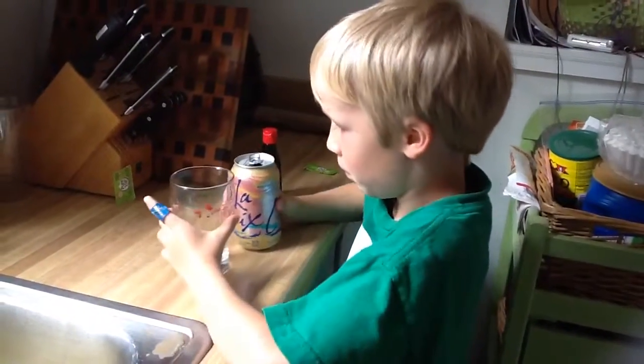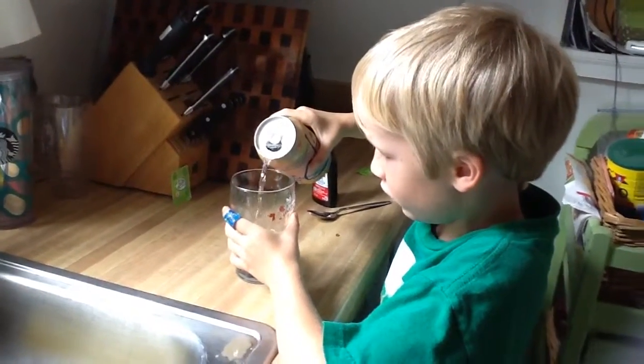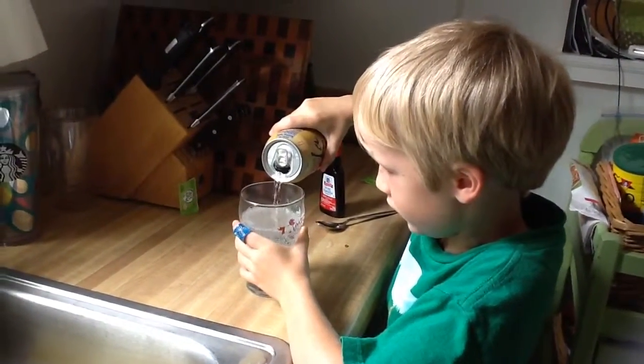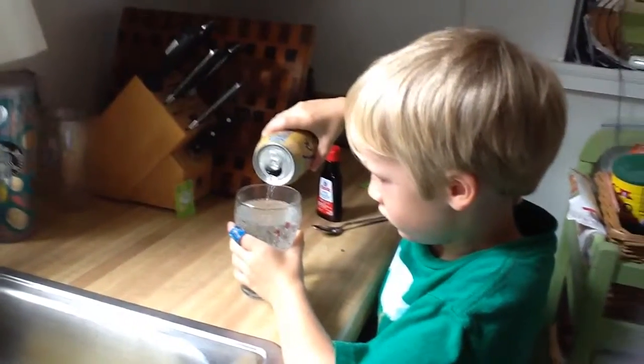First you pour in ginger ale and seltzer, about right there.